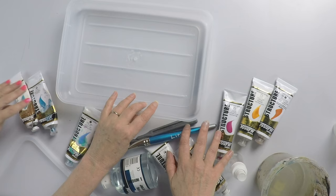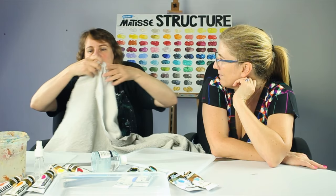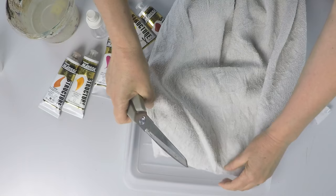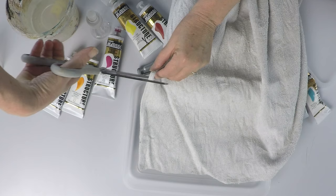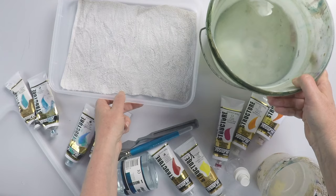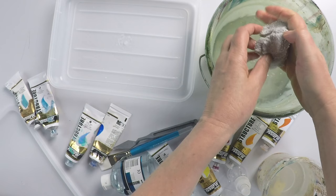I line it with an old towel — a nappy, or any sort of absorbent material. Cut it so it fits exactly into the base of the container. You don't want it sticking up over the edges — you want a pretty good fit. Then take a bucket of water, wet the towel, squeeze it out fairly well, and fit it to the bottom of the container. Not soaking wet, but fairly wet.